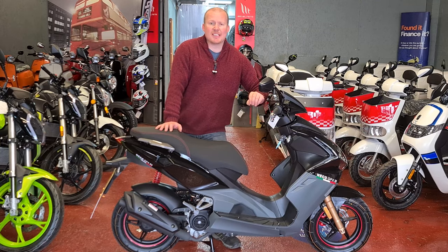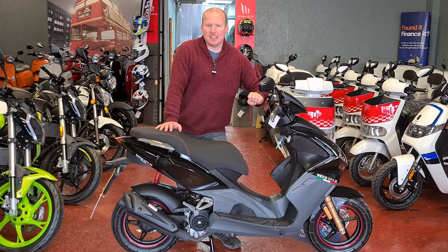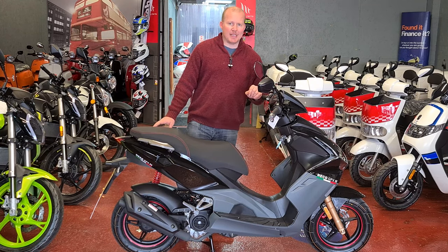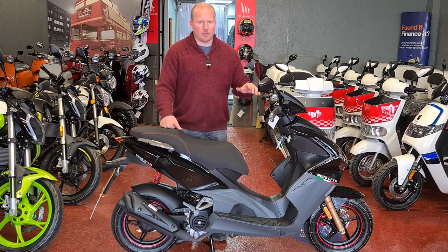As you can see we're standing next to the Nikko GPX 50cc Euro 5 scooter. This bike comes in several different colours: red, black, Rosso colours, and also a Repsol edition. Currently there aren't many in stock but they will be soon to follow.